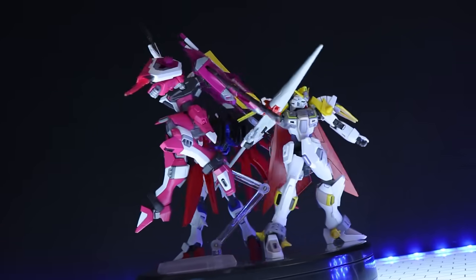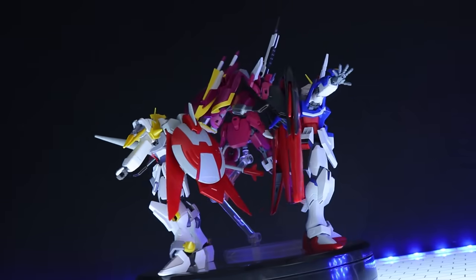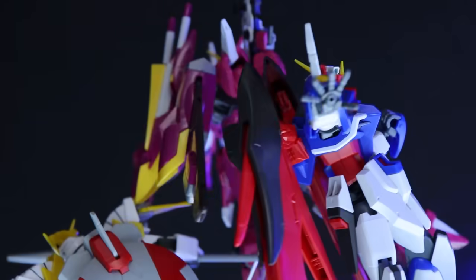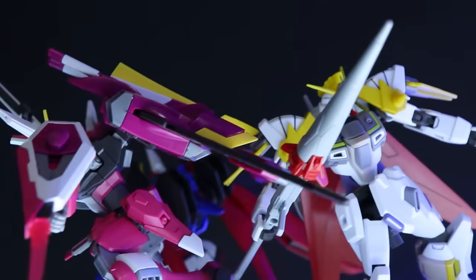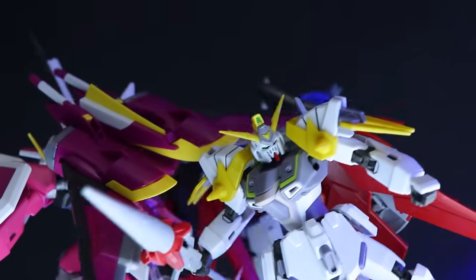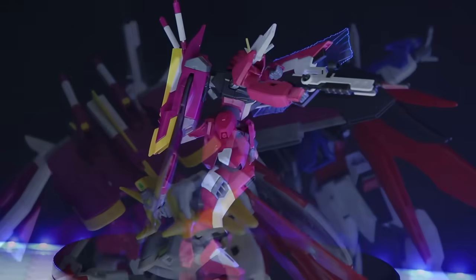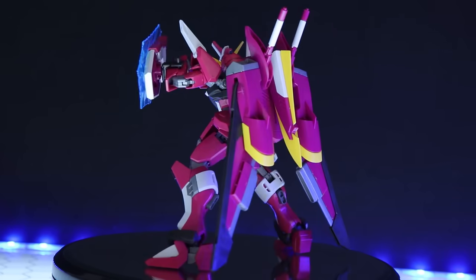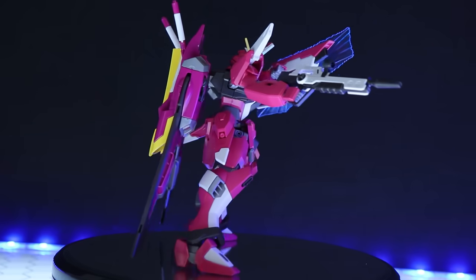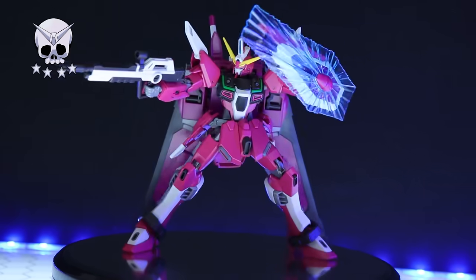That's it for the review, and all I can say is this is one mind-blowing kit. I was on the edge of either giving this gold tier or platinum tier. The Justice Knight got gold tier, the High Grade Destiny got gold tier - so is this the same or better? Compared to the Justice Knight it's better: the backpack is nicer and a lot of the new Infinite Justice parts are nicer than the gold on the Justice Knight. Compared to the Destiny it's a toss-up on articulation - the Destiny wins hands down on that - but when it comes to the overall build, the backpack, the plastic, the color, and the sparkles, this kit wins out. So I'm giving the High Grade Infinite Justice the first ever platinum tier award for a High Grade.